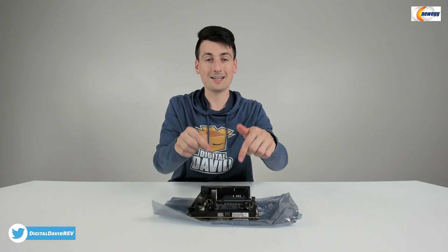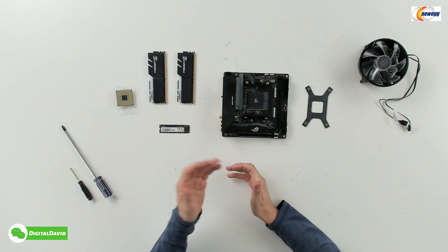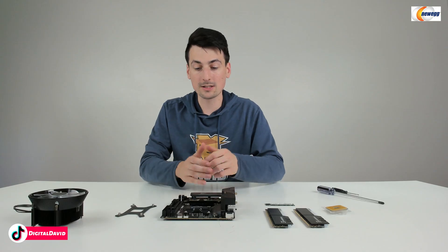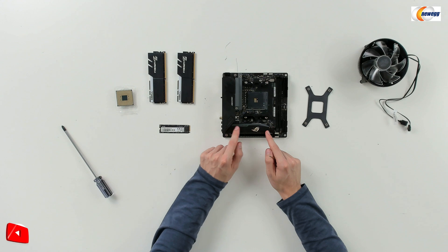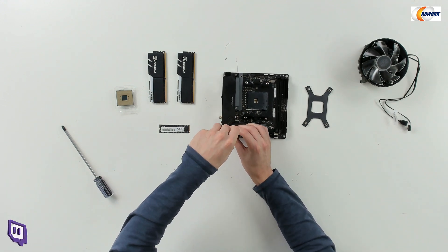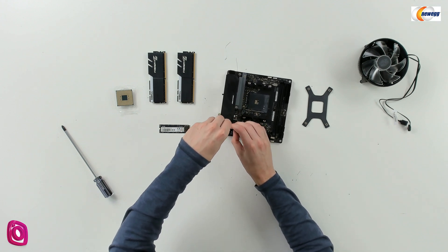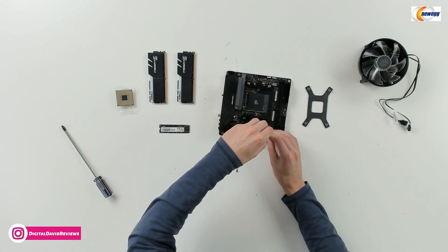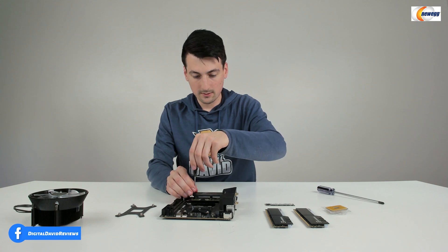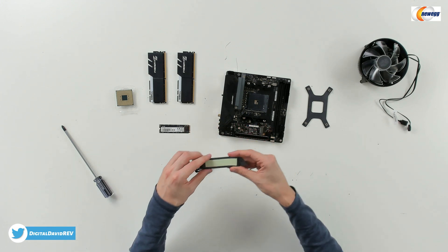Now let's get this installed. The first thing we're going to do is prep our motherboard — install the M.2 drive, our CPU, our RAM, and the bracket for our cooler. To get the M.2 drive installed, we need to remove the heat sink. Let's just gently remove it right here. We have two screws to take off. Now you can see we have the heat sink removed and we have our thermal pad on there.